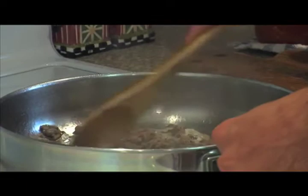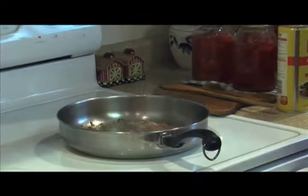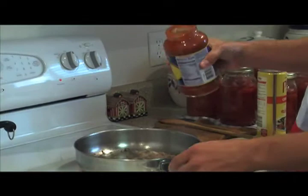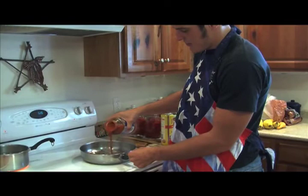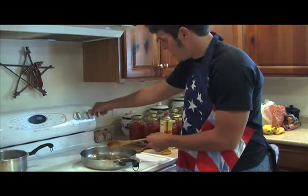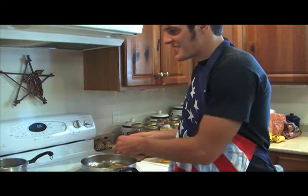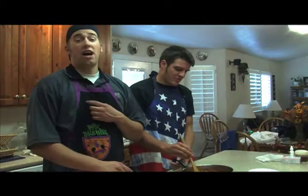That looks great right there. You're going to get your can of tomato sauce and dump quite a bit of that right in there. Stir it on up — we got our tomatoes. Now you want to turn down your heat, get it really low. We got our tomato sauce and hamburger all cooking away. You can add salt and pepper as needed — I like to add a little salt in there.